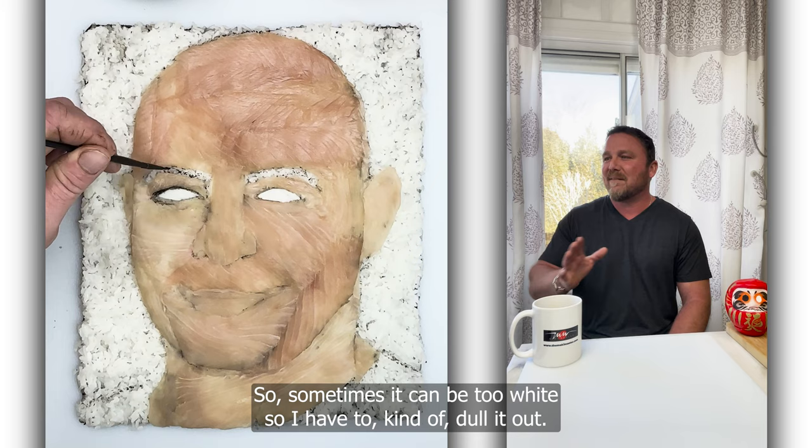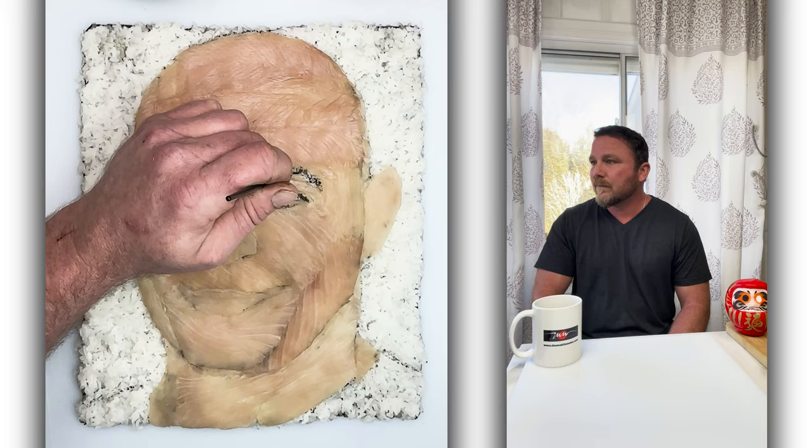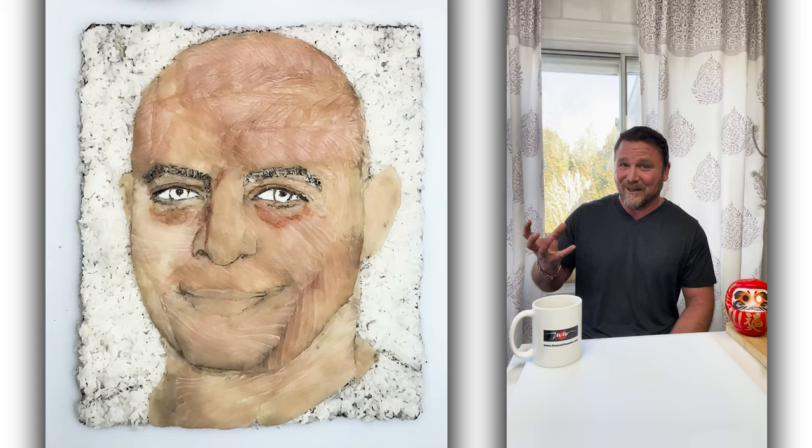So I have to kind of dull it out. I'm using squid ink to do the pupil and some of the inside work of the eye. I'm just working it around, some more lime work. It looks a little dull right now because the fish is very slight, very skin-tone color.